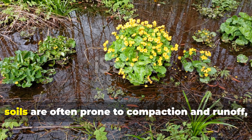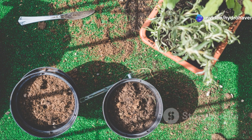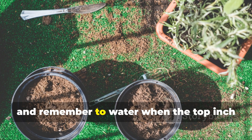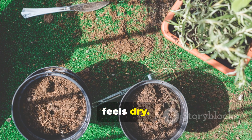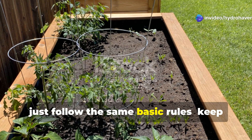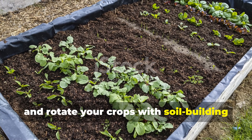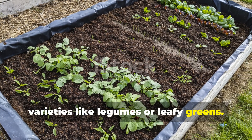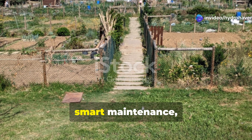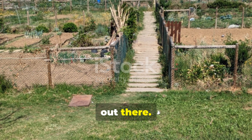Be careful not to overwater — urban soils are often prone to compaction and runoff. Use deep containers or grow bags made with breathable fabric and water when the top inch feels dry. In raised beds, keep the beds packed with organic matter, add compost regularly, and rotate your crops with soil-building varieties like legumes or leafy greens. With consistent inputs and smart maintenance, even small urban gardens can produce rich, living soil that rivals any rural plot.